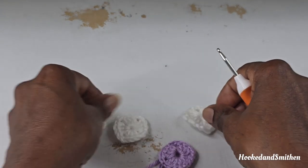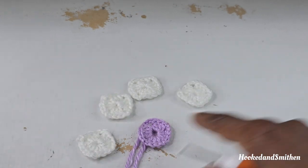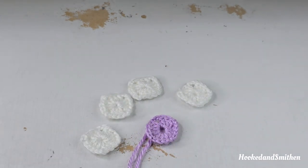You're going to go ahead and make 4 more squares. You can make them all in the same color if you choose to — it doesn't matter.